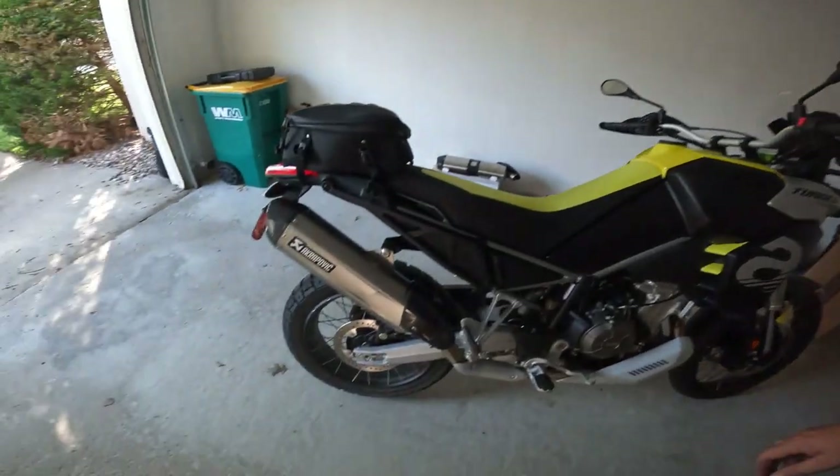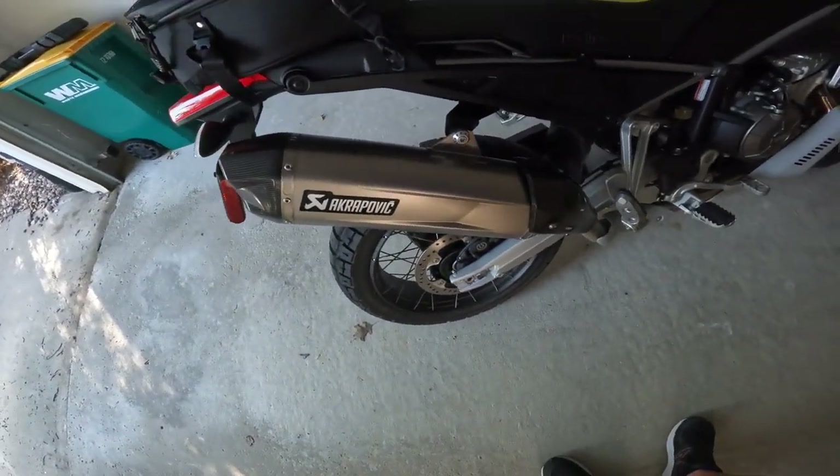I'll continue to get this thing unboxed, get the old exhaust off, and get this sucker put on there. I'm going to do some riding around this evening, so stay tuned. I finally got this sucker on here - it looks really good.